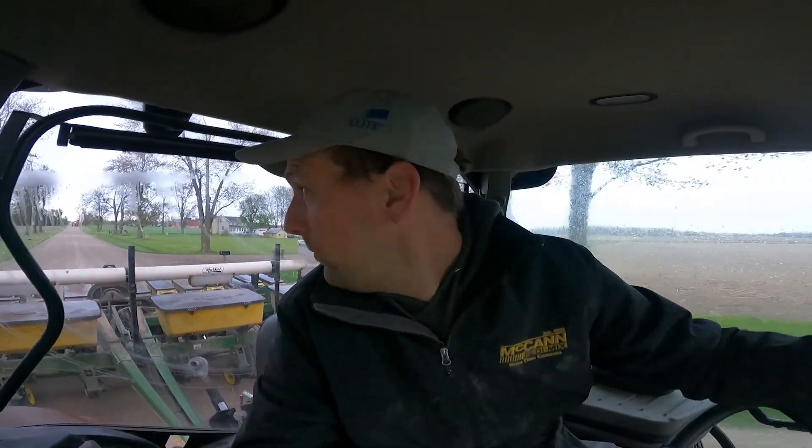Hey guys. Going to plant that twin row soybean trial on the strips today. We got all our corn in yesterday morning and about 115 acres of soybeans in too, so we're in pretty good shape. I got the planter ready to do this twin row trial and it started drizzling — it's raining a bit — but we'll see what happens.